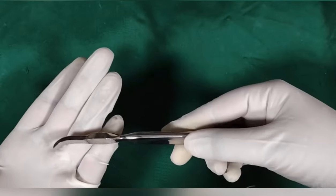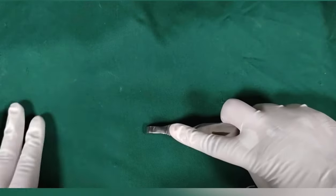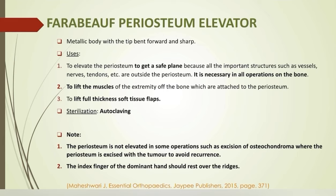Faraboeuf's periosteum elevator: metallic body with tip bent forward and sharp. The index finger of the dominant hand should rest over the ridges while elevating the periosteum. It is used to elevate the periosteum in all operations on the bone to get a safe plane away from vessels, nerves, and tendons, and to lift muscles off the bone to lift full-thickness tissue flaps. Please note that in excision of osteochondroma, the periosteum is not elevated — rather it is excised with the tumor so as to avoid recurrence.